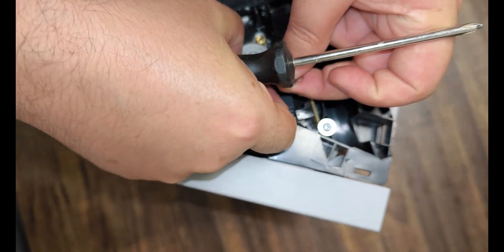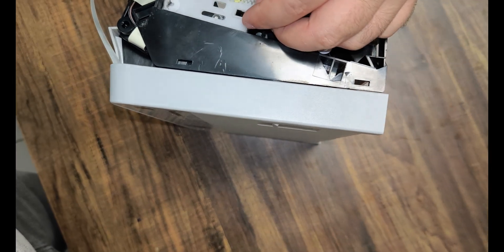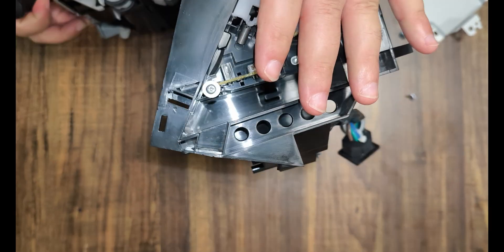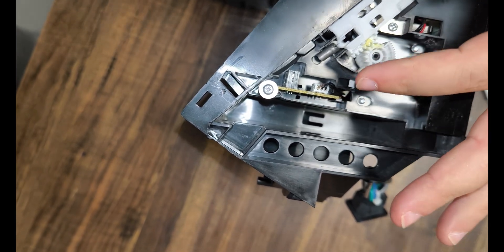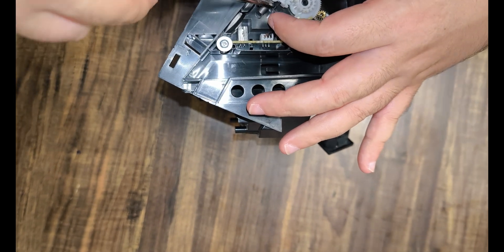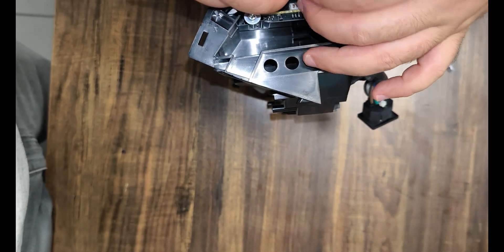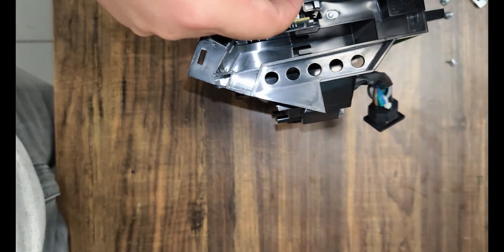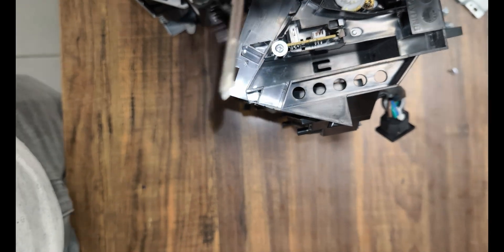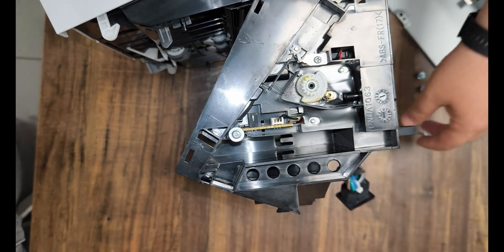Since the working principle of all brand and model devices is the same, our expert staff is waiting to answer any questions you may have regarding installation and repair. We will remove the plastic moving parts, heat the case again, return it to its previous position, and fix the fault.